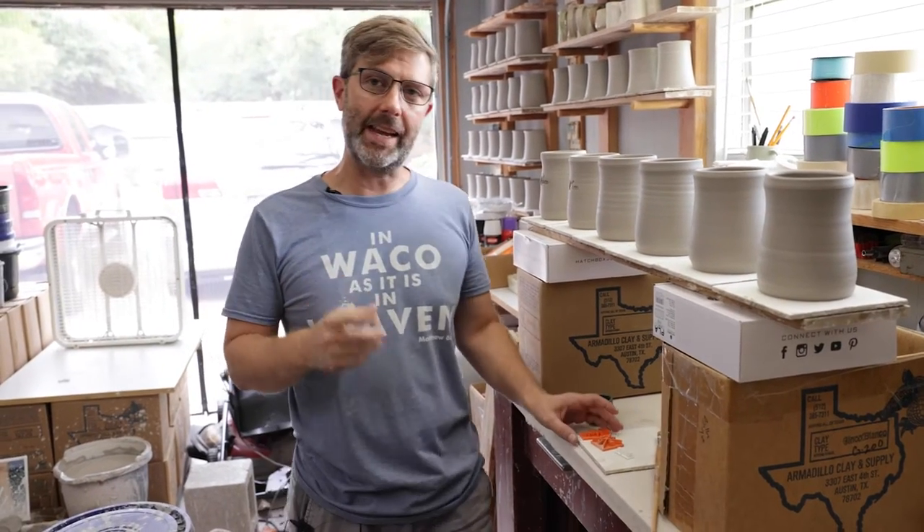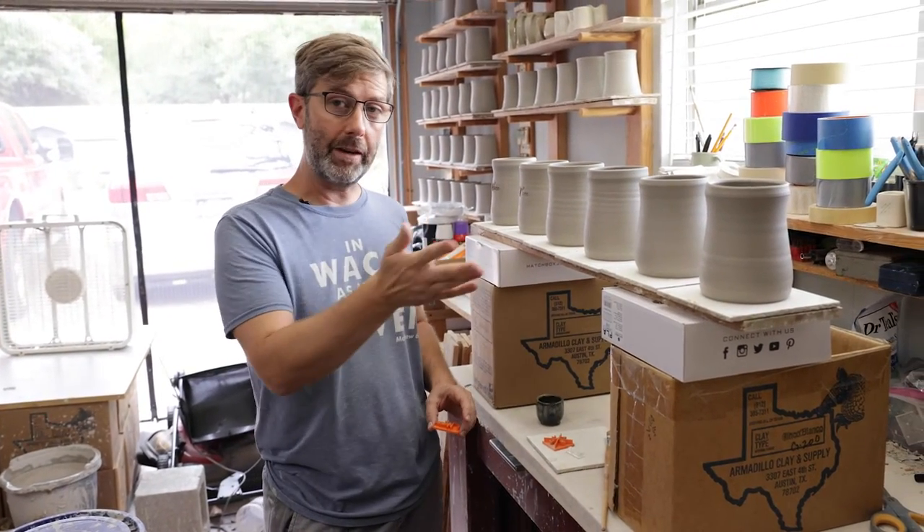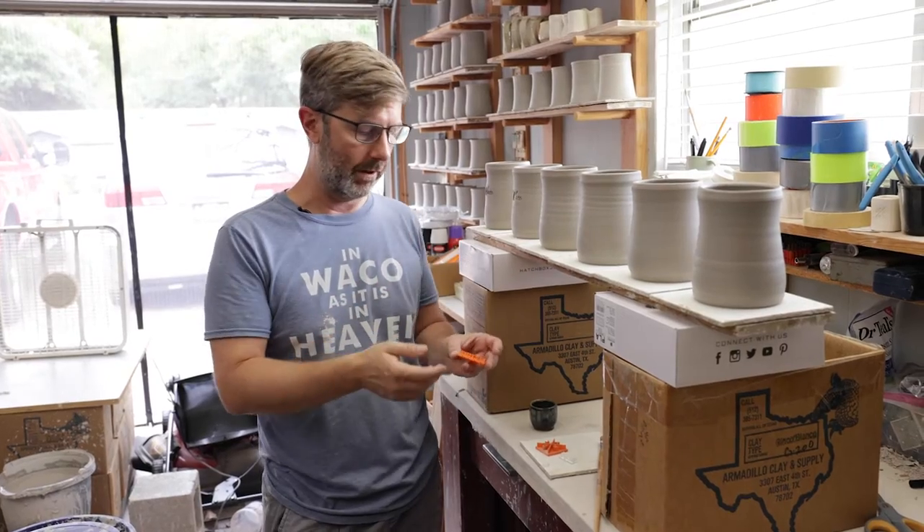Hey guys, today I want to show you how I stamp these coffee mugs. Right now they're handless coffee mugs.